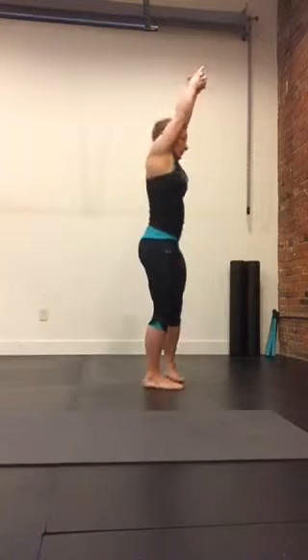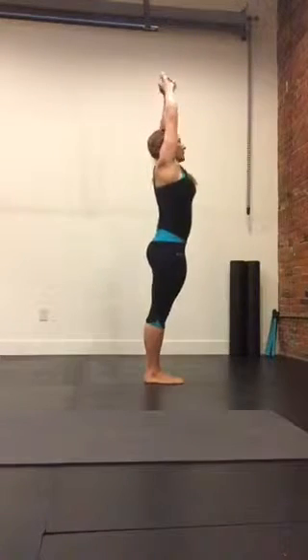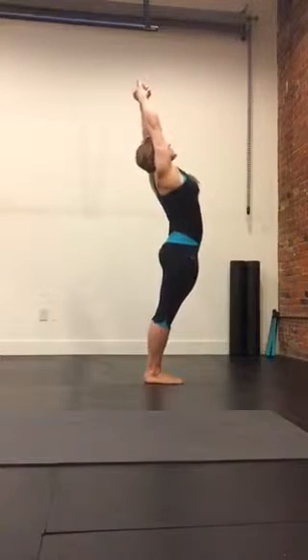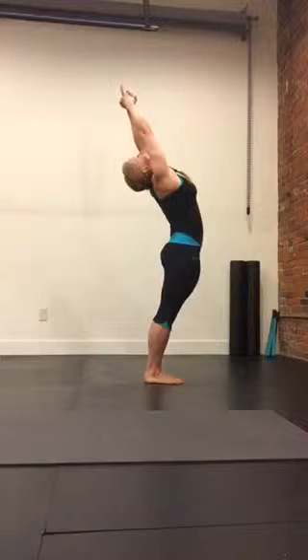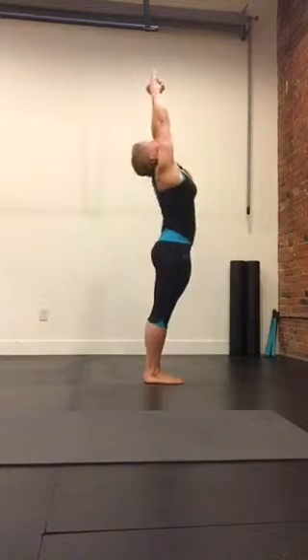From the side, again, tucking the hips, squeezing the glutes. Arms are fully extended straight up. They're reaching, getting long in the torso, long in the spine. Pushing the hips forward, leaning back, eventually releasing the head. Keeping the elbows locked, reaching, and then release.